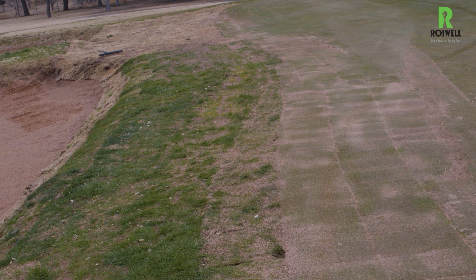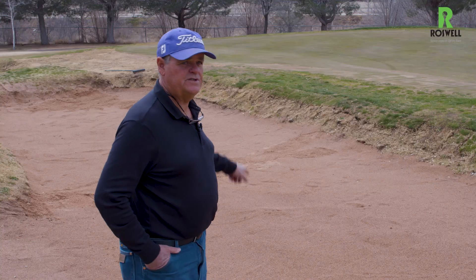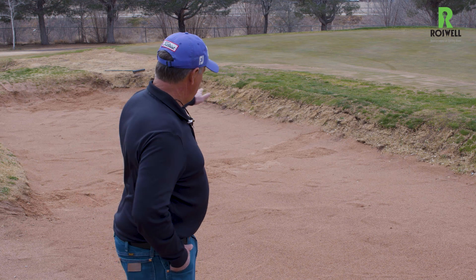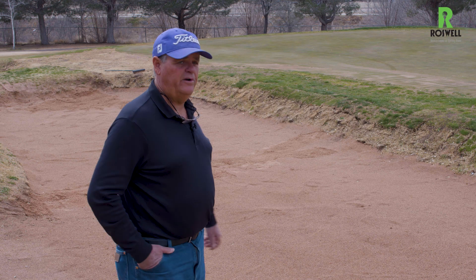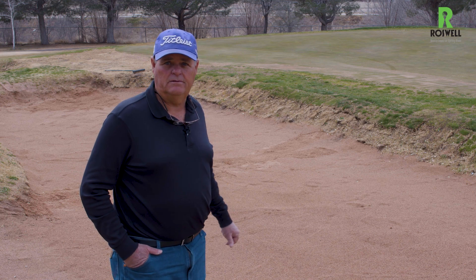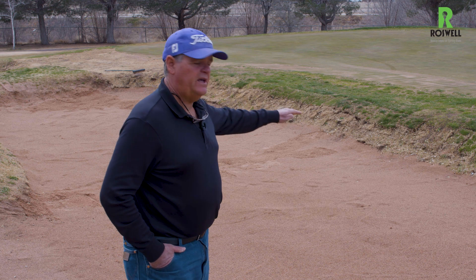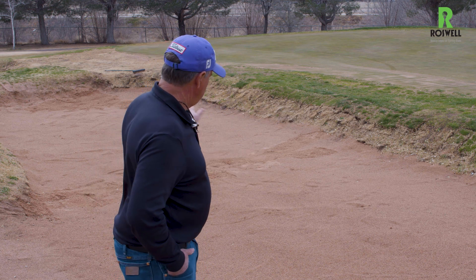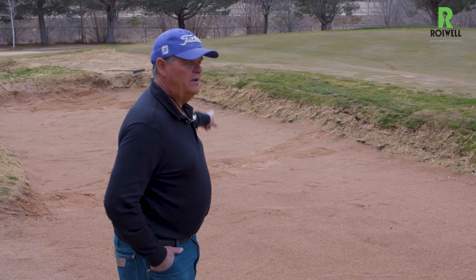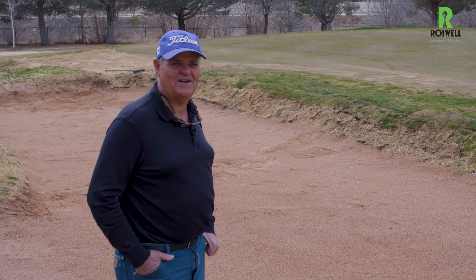Another issue here was the berm between the green and the bunker was too high, causing another drainage issue on the green. So we removed all the sod there and lowered it down about a foot. It also makes it easier to mow the green and turn the mower around. As far as the gravel, we dug it back, covered it with dirt, and then laid the sod back in. We also had grass on the right edge of the green that had died, and we replaced that as well. David Blewett, Nancy Lopez Golf Course.